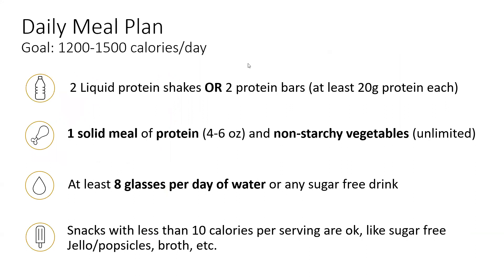The outline of the daily meal plan is as follows, with a goal calorie intake of 1,200 to 1,500 per day. This includes either two liquid protein shakes or two protein bars and one solid meal with a protein and non-starchy vegetable. It's important to drink at least eight glasses of water or sugar-free drink every day, and it's fine to snack on anything with less than 10 calories per serving, like sugar-free jello, popsicles, or broth.